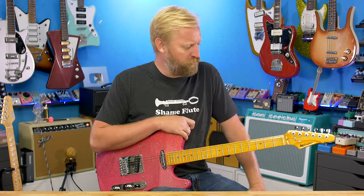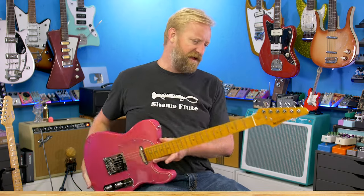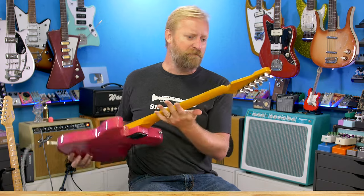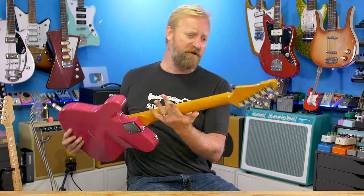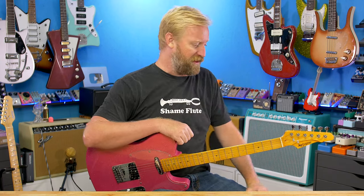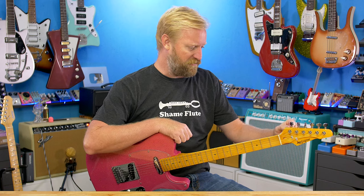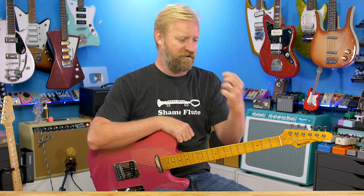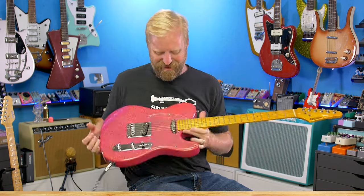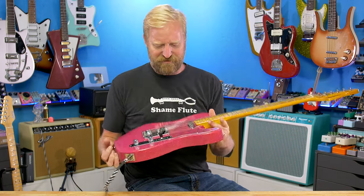No issues tuning it up. The tuners felt fairly smooth and firm. They didn't feel sticky or jumpy or anything like that — issues you can encounter on sub-$200 guitars. These are modern closed-back style tuners. It doesn't seem like there's any issues there. Unless you have some sort of personal preference for a style of tuner, I don't think there's going to be any reason to swap these out. All right, let's check this thing out.